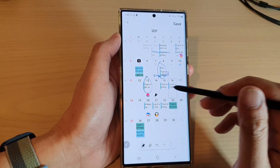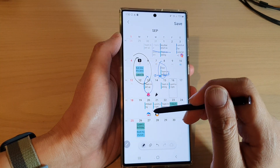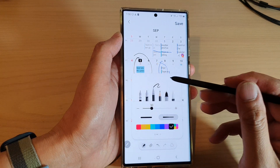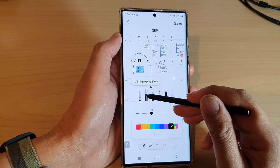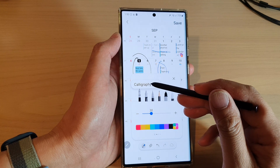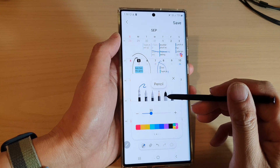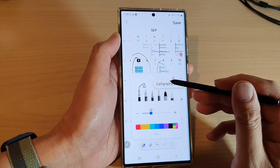So in here we can start to write on the calendar. You can circle important dates. You can also tap on the pen right here to select a different pen style — fountain pen. You can touch and hold on the pen type to see what they are: calligraphy pen, pen, pencil, marker pen, and calligraphy brush.